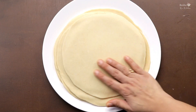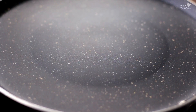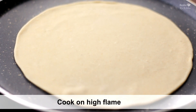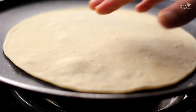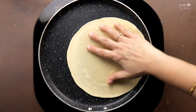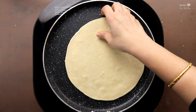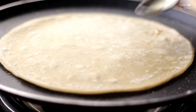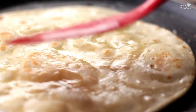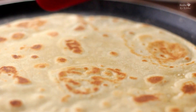The roti is rolled out perfectly. Cook it for about 2 minutes — make sure it is cooked on both sides. We will use two methods: first place it on the heat, then finish it properly. We have made a perfectly soft roti.